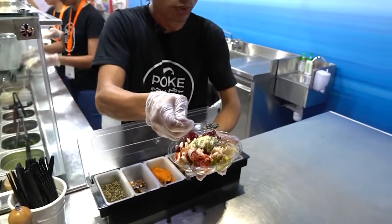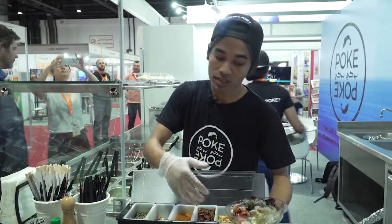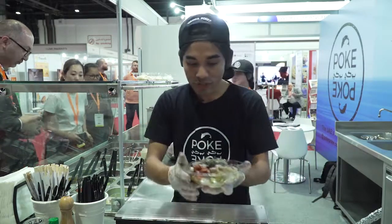The sesame boosts the flavor of the seafood, the nori helps in adding extra aroma to it, and the sea salt adds a nicely salted and seasoned flavor. And that's how you finish your poke bowl.